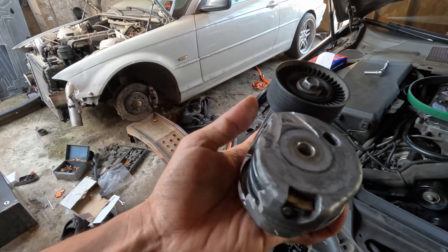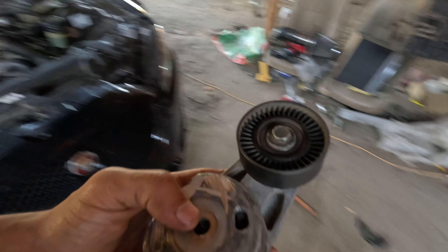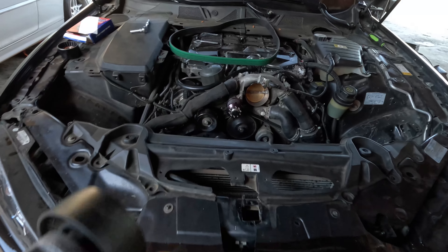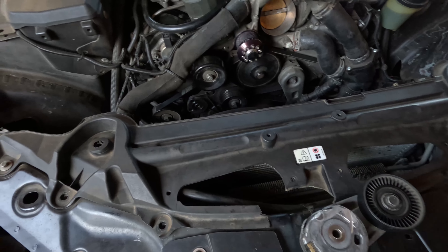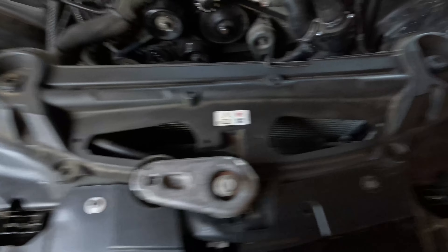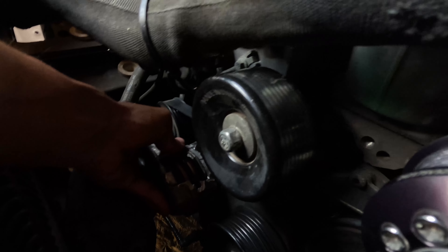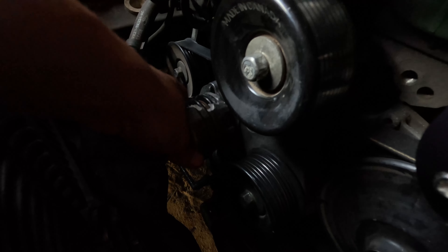I went ahead and removed the tensioner to show you guys what I did to be able to re-route the belt. There were two little nipples right here that I had to cut off — they went right here. I had to cut these off to reposition the tensioner. It doesn't really need those; all you need is the bolt. Just torque the bolt down really good and it won't move anywhere. Right now, with the belt on, the tensioner sits about right there — before, it was kind of right in here, and now it sits like this.